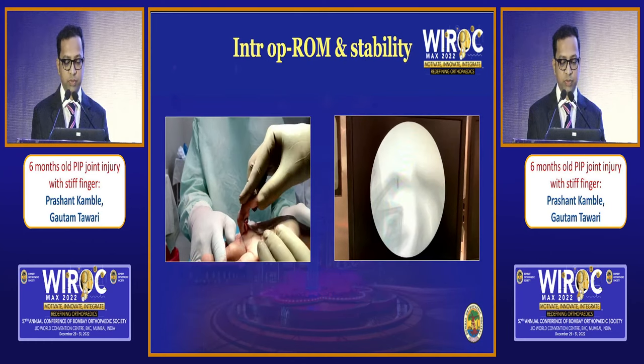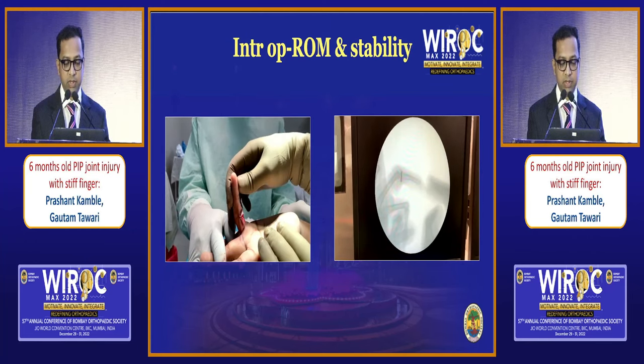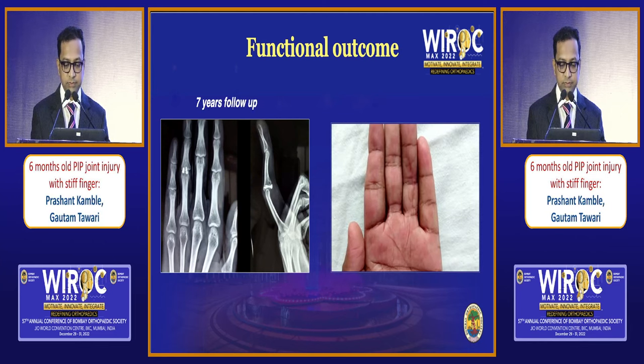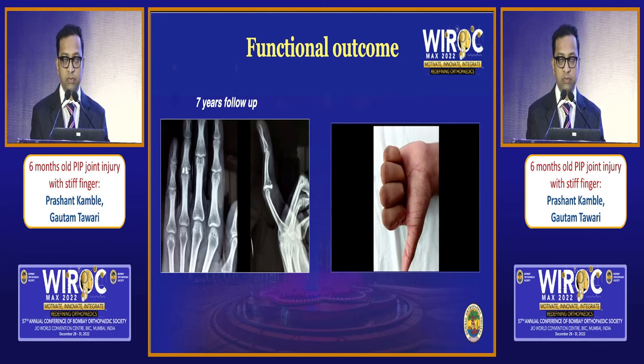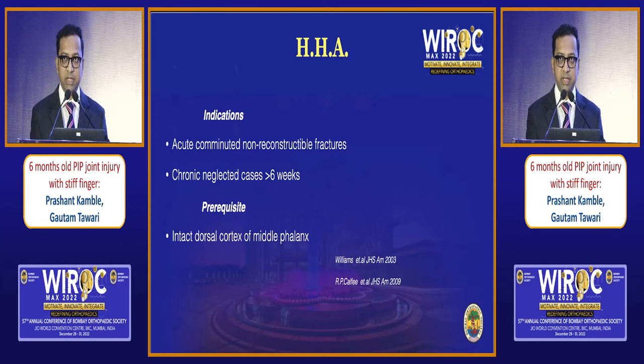This was the final trimming and fixing of the graft with 1.3 mm two screws. This was the intraoperative range of motion — the joint is stable, congruous, reduced and stable. We put the patient in an extension block splint for three weeks. This was the seven-year follow-up with full function restored at three months post-surgery. Hemi-hamate is indicated in acute conditions also where the fracture configuration does not allow reconstruction, and in neglected patients, but the prerequisite is an intact dorsal cortex where the graft and screws are placed.